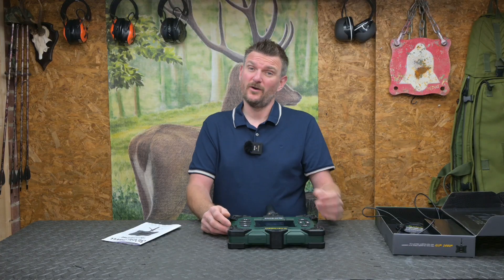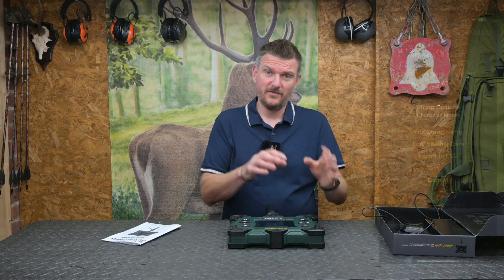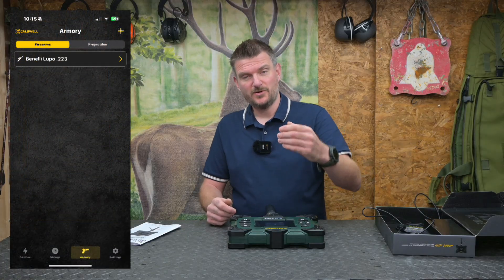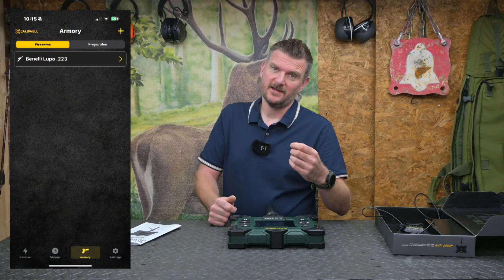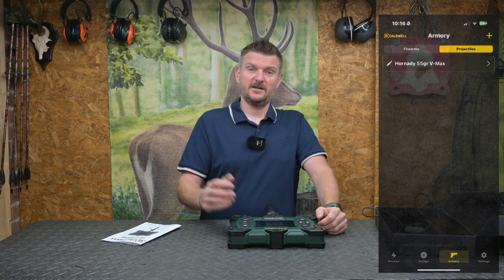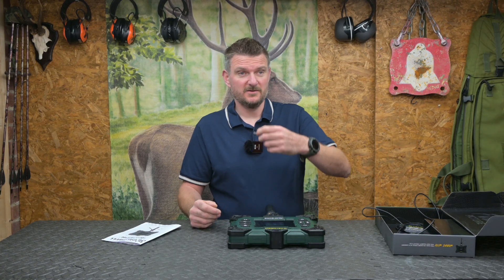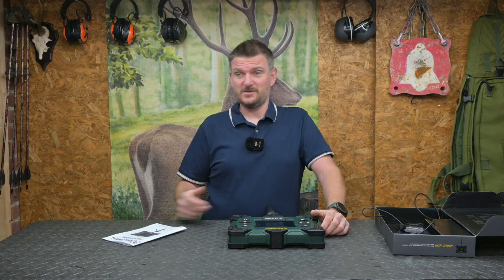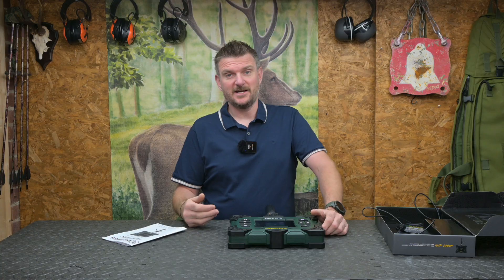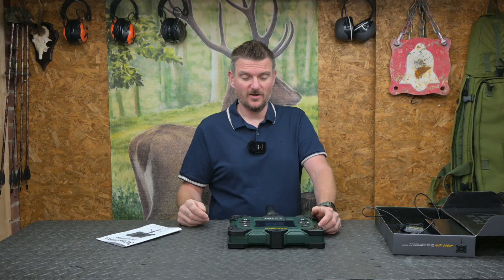One of the great things about this chronograph is that if you've got multiple rifles you can record all the data with the string — projectile weight, rifle name, what ammunition you're using. With the projectile weight it will also calculate your muzzle energy and ballistic coefficient. You can go back at a later date and add more shots, say to string 4 which is your .223 using 73-grain bullets, or string 7 for a 6.5 Creedmoor using 140-grain match bullets, to build long-term data and track whether things are changing.